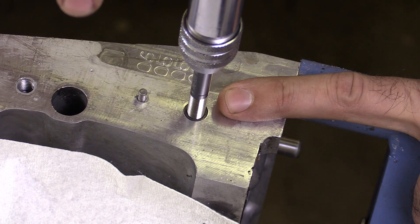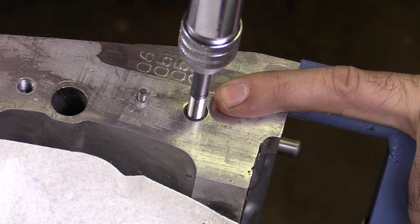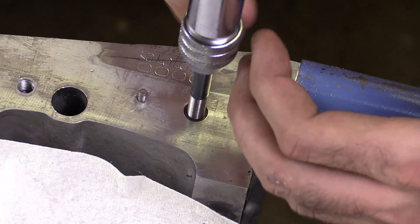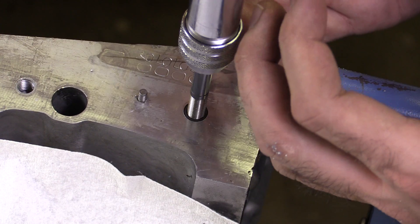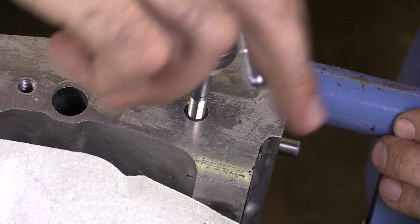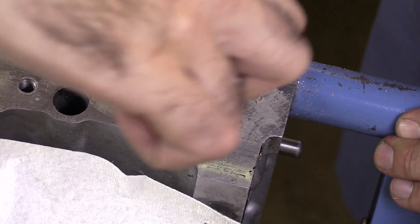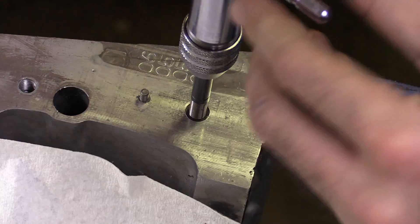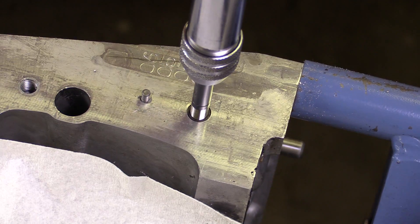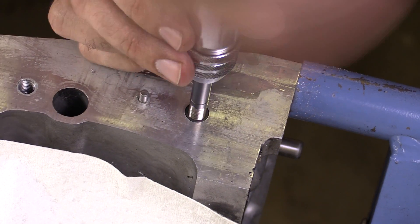It's starting to get difficult to turn. The bottom two or three threads inside this thread repair insert are not fully formed, so as I run this tool down through, it's going to expand the bottom portion and really lock it into place. It's got hard to turn, so I'm going to continue pressing through the bottom of that thread repair insert. Now it starts to get easy to turn again — I'm done. I can back this installation driver tool out.